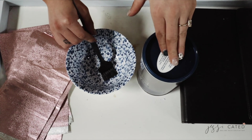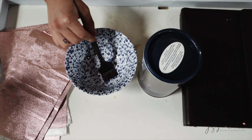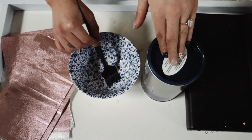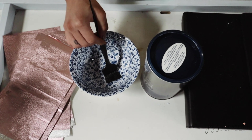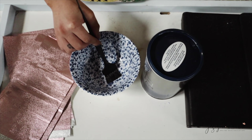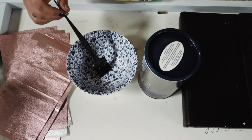Second, have your lightener mixed to the consistency you're comfortable with. I really like my lightener to be a little runnier and smoother, and I feel like I work a lot quicker when I'm comfortable with the consistency. If you like yours thicker, then do it thicker — just make sure you get the perfect consistency before you start, because if you're working with lightener you're comfortable with, you're going to go a lot faster.